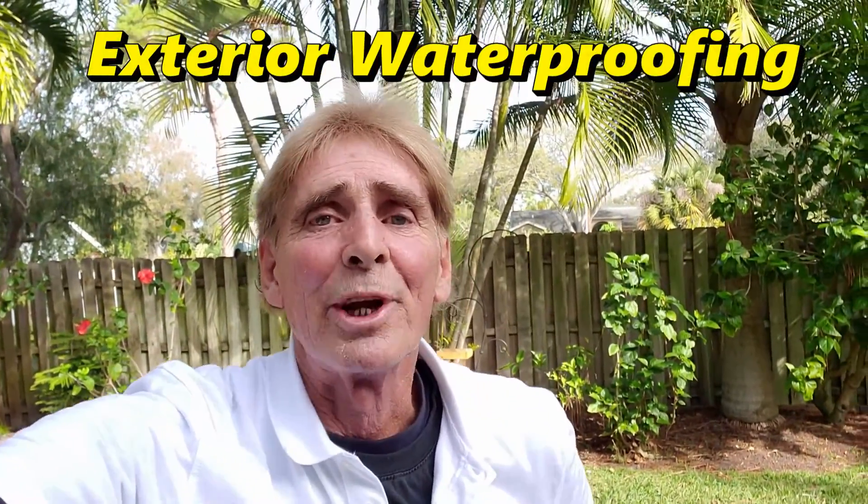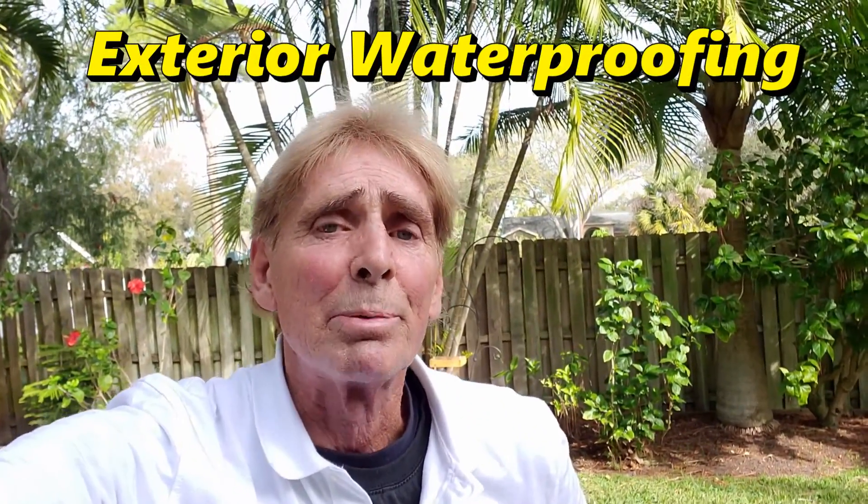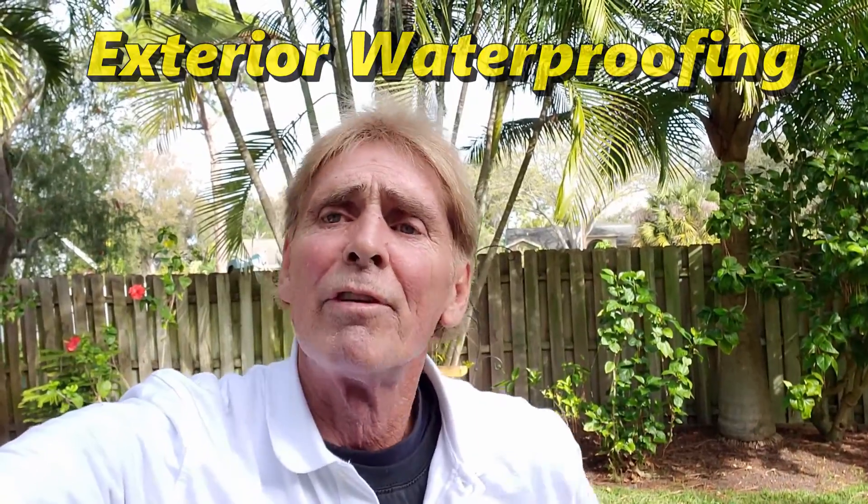Hey, good morning. Chuck here with Apple Drains. Today we are in St. Petersburg, Florida. We're right beside the Gulf of Mexico — just a few houses down this direction. What we're doing is waterproofing the side, the outside exterior walls of this house. Let me show you what's going on and give you some idea of how to do this yourself.